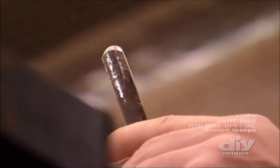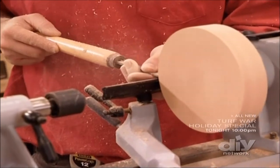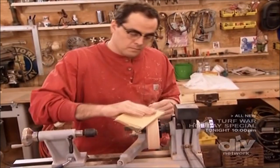This is a lathe. I'm using a half-inch gouge just to get rid of all the bandsaw ridgelines. Because I want a flat side, I'm going to use a flat chisel. I started sanding with 120, now I'm working my way up to 220. The higher the number, the smoother like glass our finished piece will be.